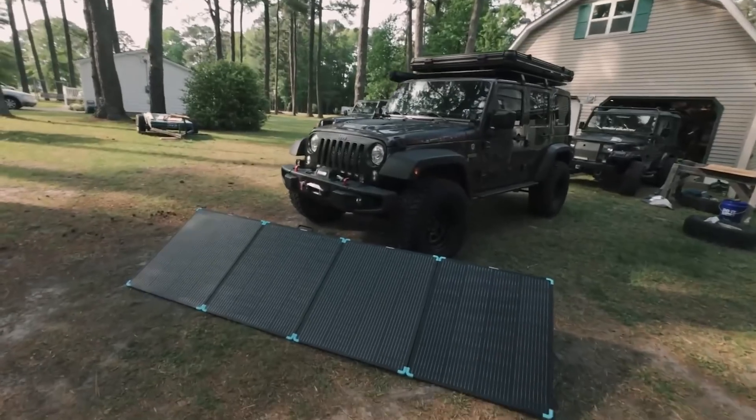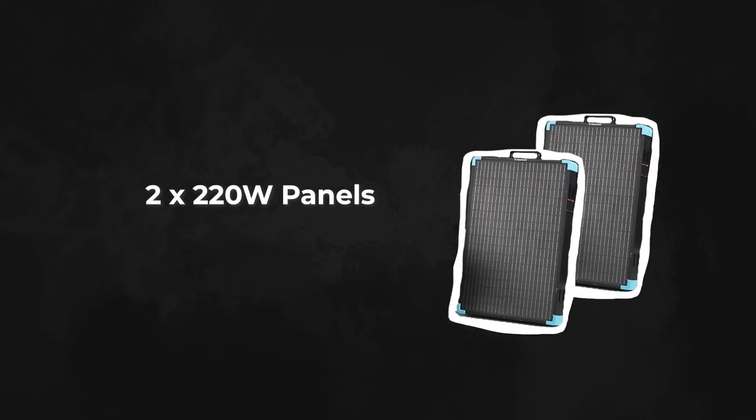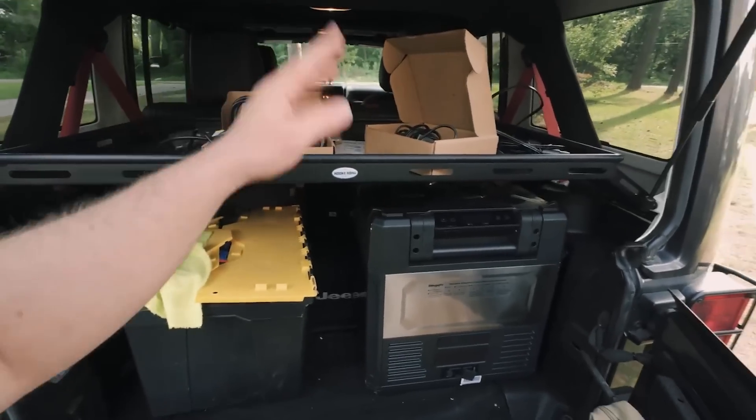The 220-watt suitcase is an ideal solution for campers who venture out a few times a year. For campers who need more power but have limited space in their trunk, we recommend using two 220-watt panels over one 400-watt panel. When folded, they can fit into the gaps in your trunk, offering a great balance between portability and energy output.